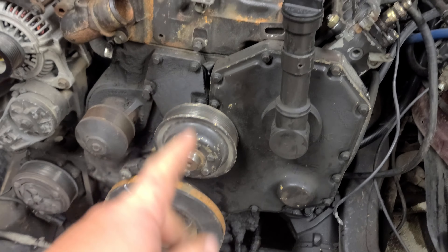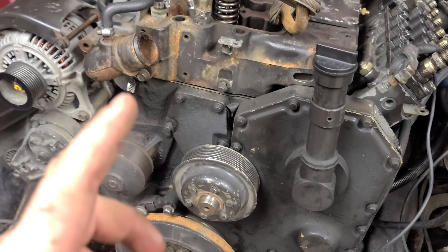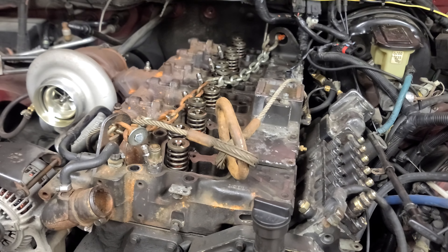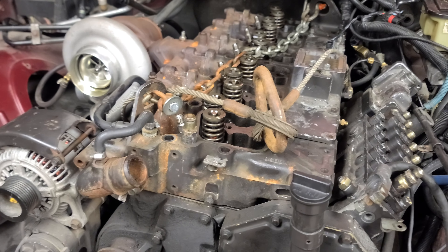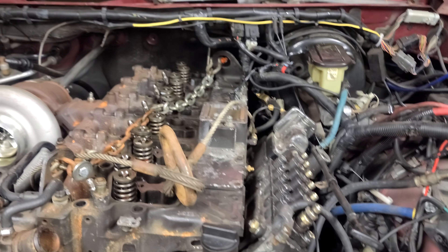This year I decided I wanted to pull the engine right out and have the bottom end redone — so new bearings, new seals, new pistons, new rings. We're going to bore it, hone it, and we're also going to try gapless piston rings, which is something new to me — though they've been out there for a while.